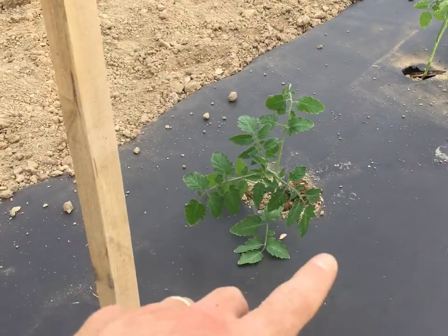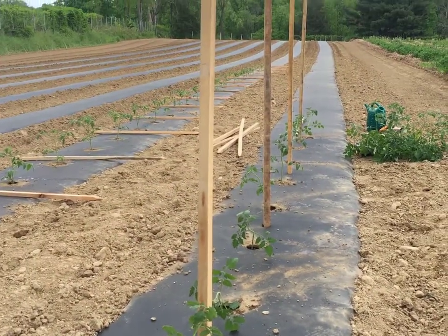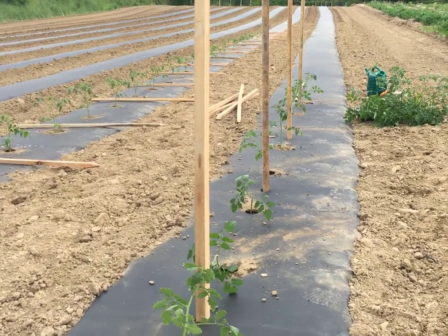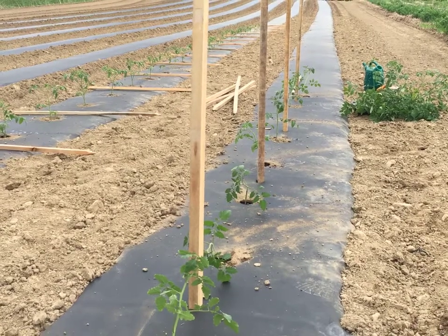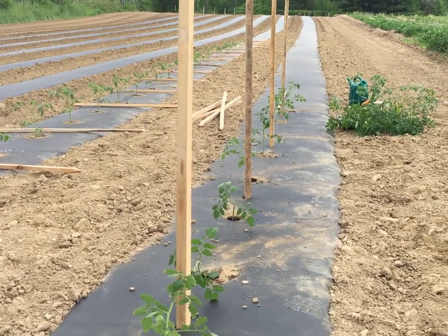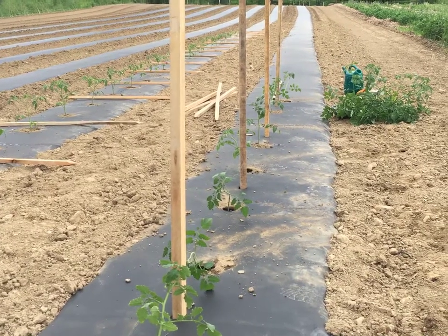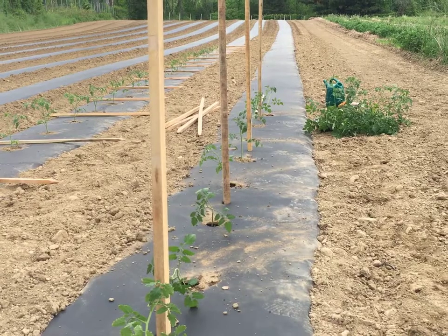Some fruit will get damaged from the strings — the fruit will grow into the strings and you can see where it was on the fruit. The fruit isn't damaged in the sense that you can't eat it, but a lot of people at farmers markets will shy away from the ones where the strings pressed against it and made an indentation into the tomato.